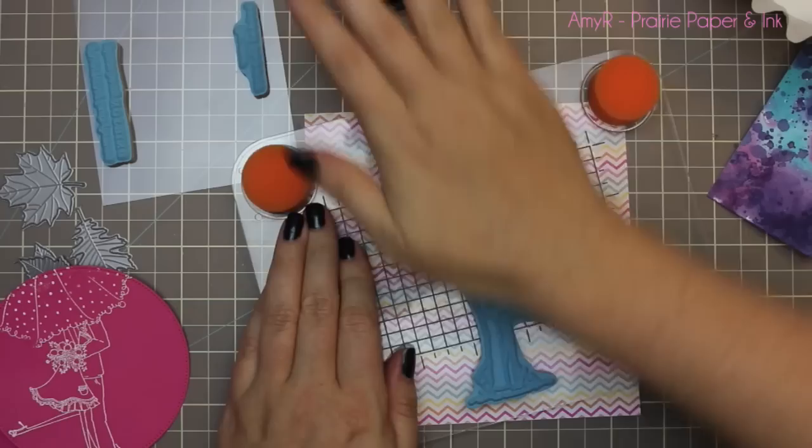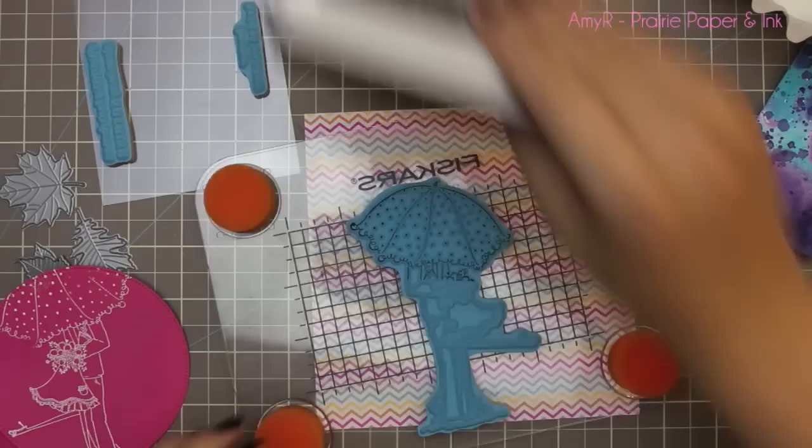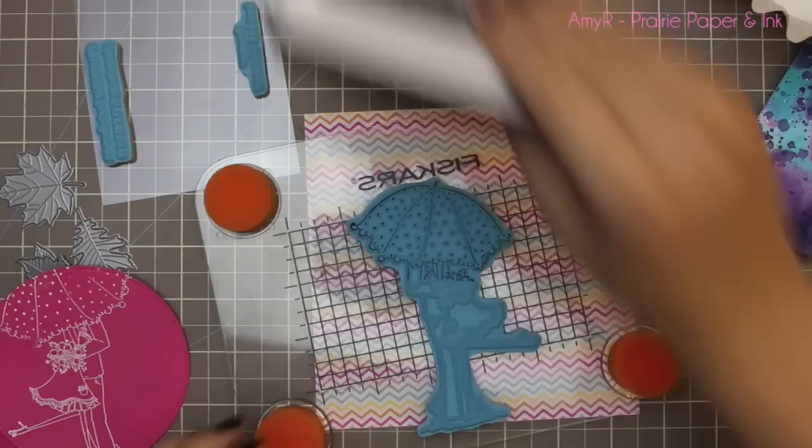For the umbrella — that's what I wanted to focus on — I cleaned off my stamp with a baby wipe to remove the Versamark ink, and then inked it up again with black licorice hybrid ink from MFT, which was sitting on my desk. Any black ink would work.